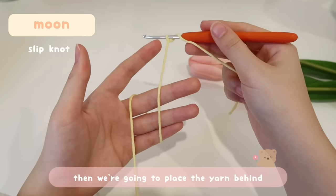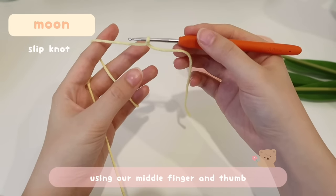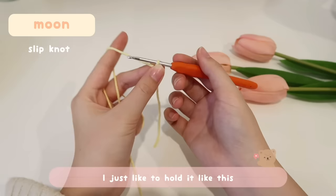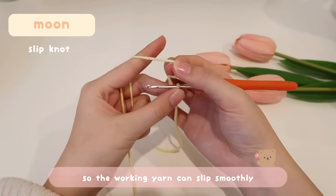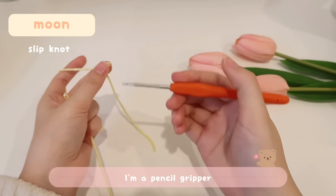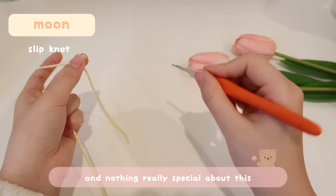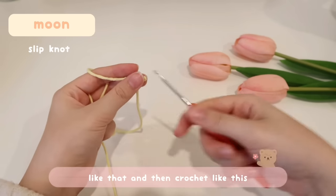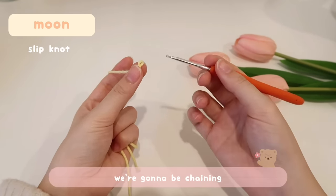Place the yarn behind your index finger and hold it with your middle finger and thumb. With your ring finger and pinky, just hold naturally. Be sure your left index finger is always pointed up so the working yarn can slip smoothly. For holding the hook, I'm a pencil gripper — I hold it like I'm writing. You can also hold it like a knife, but I personally prefer the pencil method.